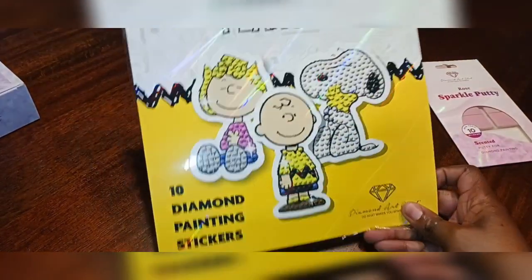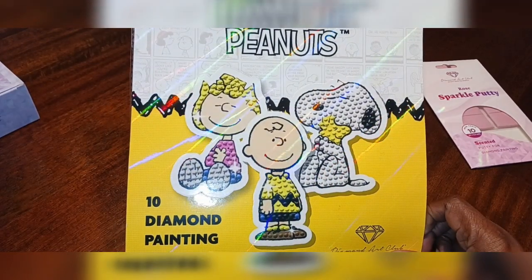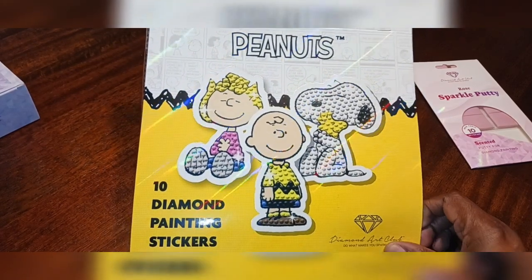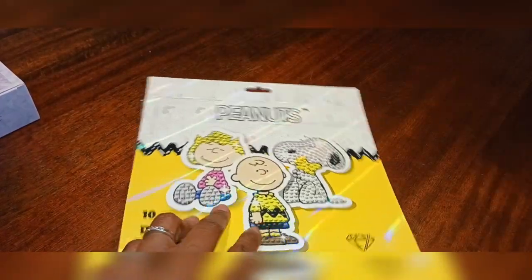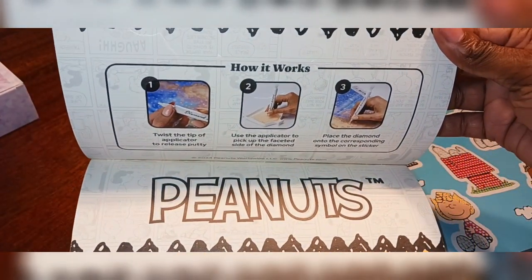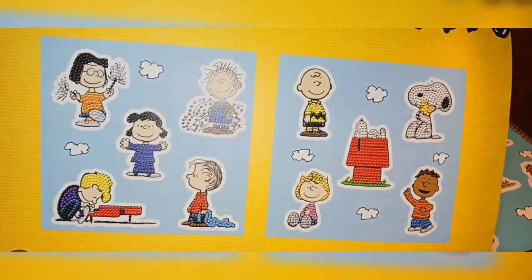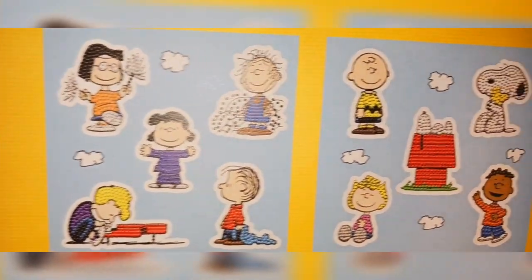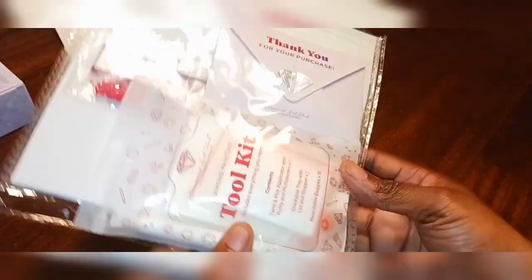Next up is another new product from Diamond Art Club that I wanted to try. I like Peanuts — it's a cartoon I grew up on, so I decided to get the 10 diamond painting stickers. It came in a regular cardboard package that tells you how things work, how to diamond paint, and lists what comes in it. These are the stickers you'll be receiving. Let me open it up and take everything out.